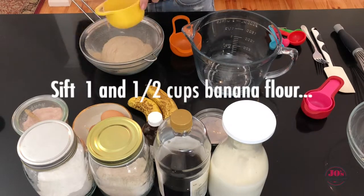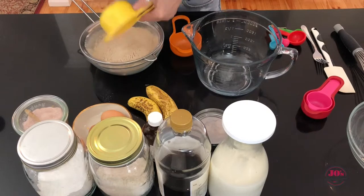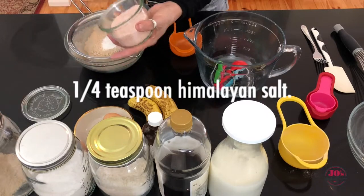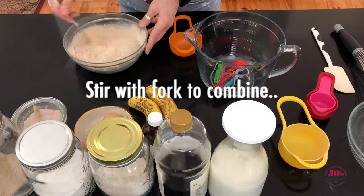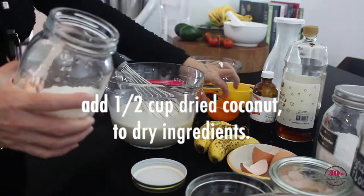First we're going to prepare our dry ingredients. Into a medium bowl, sift one and a half cups of banana flour, three teaspoons of baking powder, and a quarter teaspoon of Himalayan salt. Sift that through and then, using a fork, just give it a stir to combine the baking powder with the flour.